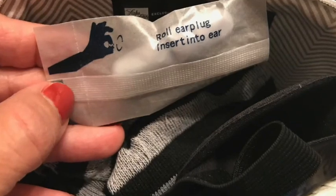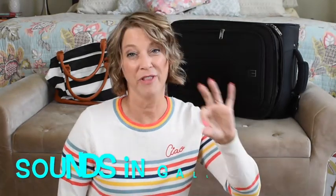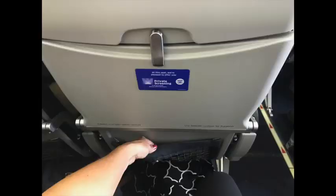You may also want to pack earplugs — airlines include them in first-class kits for good reason. They block noise from other passengers, the galley where flight attendants clank dishes, or a surprisingly loud engine you didn't know about until you boarded. Earplugs also help if someone near you snores. You may also want to pack a comb or pick to go through your hair before landing.